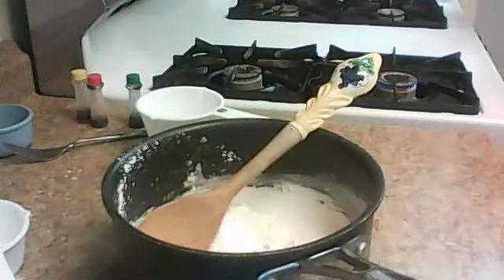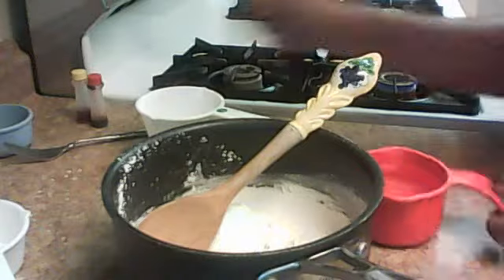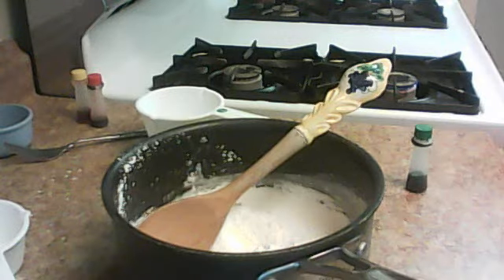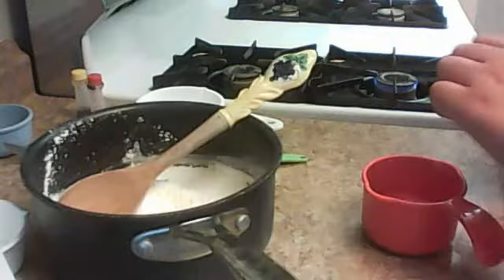You're going to get your water and put food coloring in there. You're going to make the food coloring the way you want — like what color you want it to be. So put whatever colors that you want.